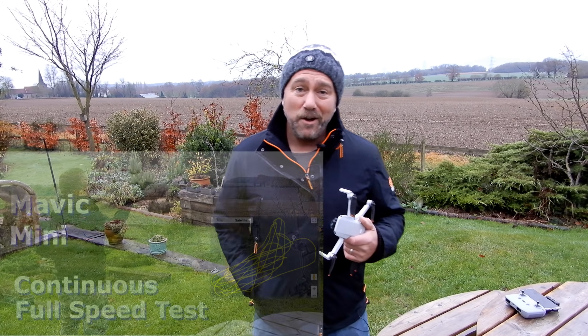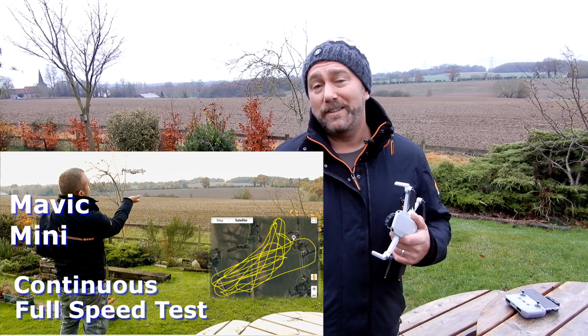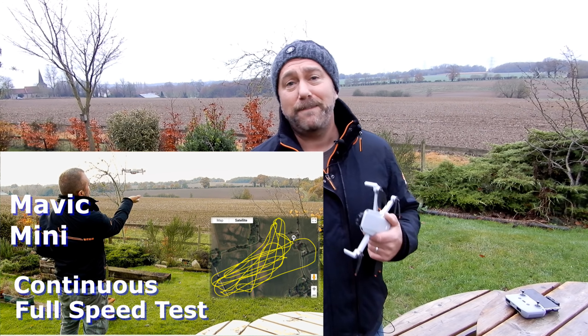I'm not going to just do a straightforward hover test because you actually get a slightly longer flight time if you are flying slowly. I'm going to be flying in normal mode, not sports mode. I did a full-throttle sports mode test on the Mini One and you could see from that video how flying flat out really eats into the battery. But today what I'm trying to do is see how long a flight you can get when flying in normal everyday conditions.